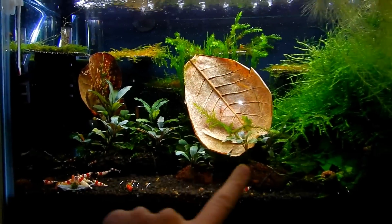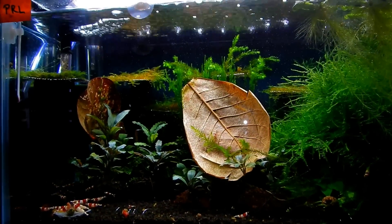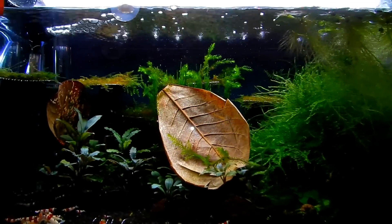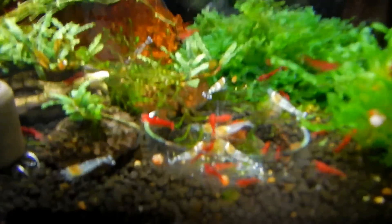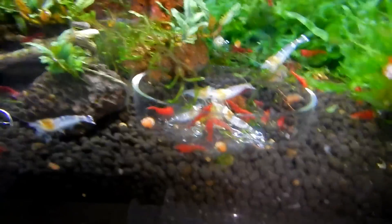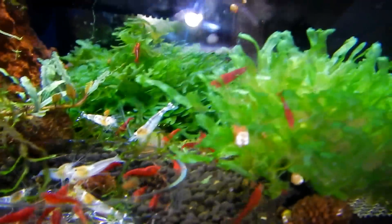Most of this stuff you see is going to go to the new tank, so there's going to be a lot of open area and I'm going to be able to see most of my shrimps. I'm going to cut down on the moss as well. Moving on to the next one — this is the ghost bee, or some people call them crystal white shrimp.